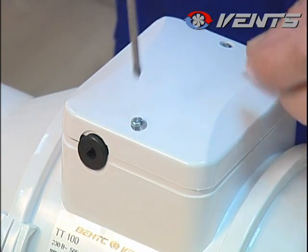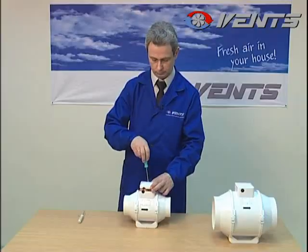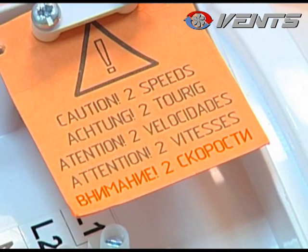At first, open the cable junction box. Remove the power cable retaining clamp together with the paper warning about the two motor speeds.